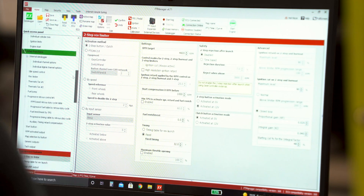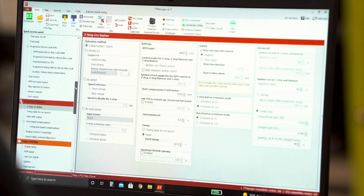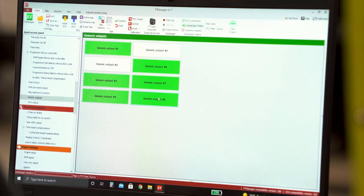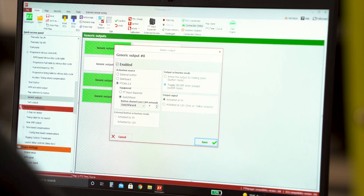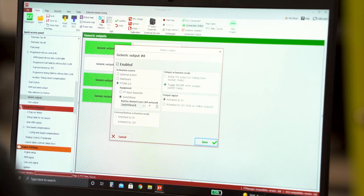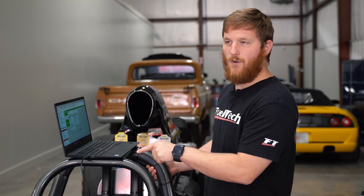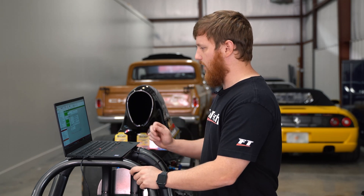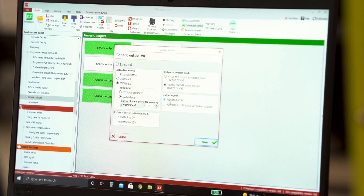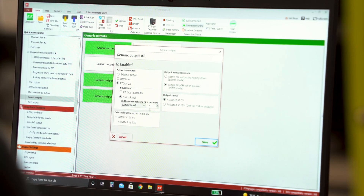Once you set those up and go to outputs — generic outputs here — we can choose generic output 8. We can say FT CAN 2.0, and we can choose toggle on and off, meaning you push it and it turns on, then push it again and it turns off. Or you can make it momentary, where you hold it and it stays on, and as soon as you let go it turns off. In this case we're using it to control a fan, so we're going to have it as toggle on and off. We're using a blue output, so we're going to tell it to be activated at zero volts, and we'll ensure that our button number — number four — is correct. Looking at the switch panel, that's button number four, and on the other screen it also shows number four.